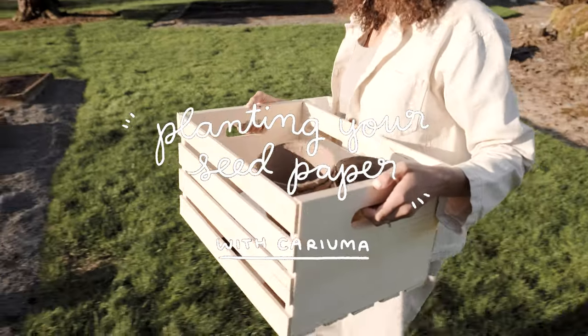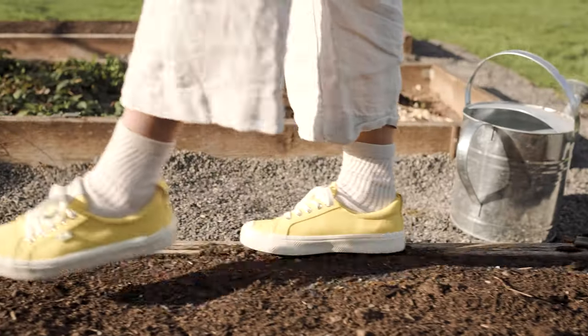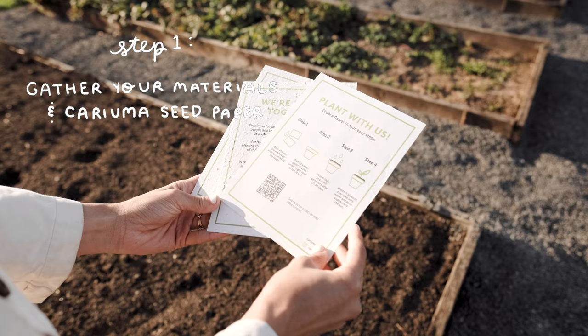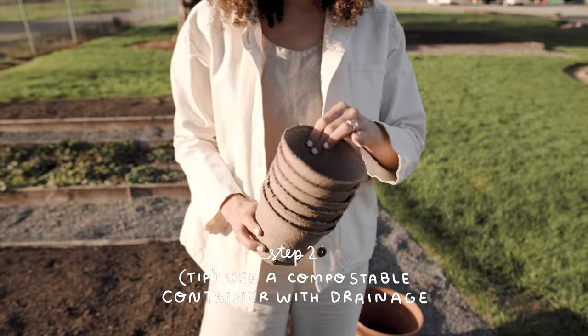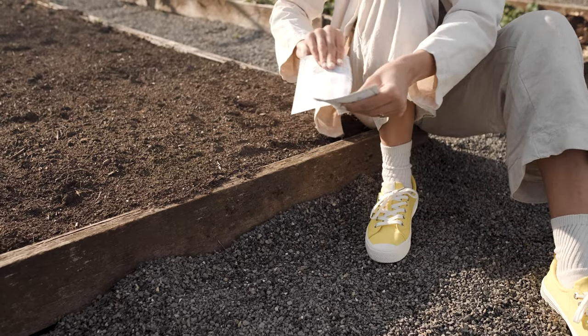Planting your seed paper with Karayuma. The first thing you'll want to do is gather your gardening materials along with your Karayuma seed paper, and be sure to use a container with drainage at the bottom. Bonus points if it's compostable or reusable.